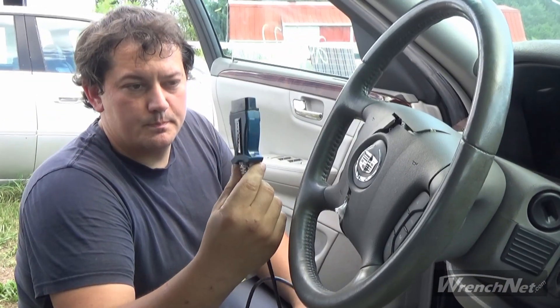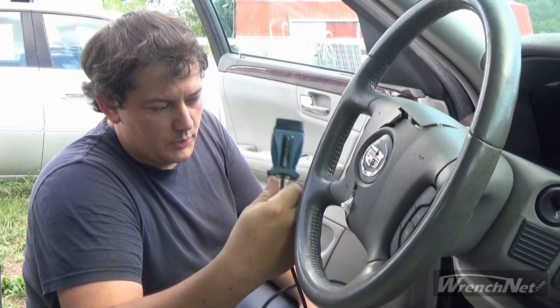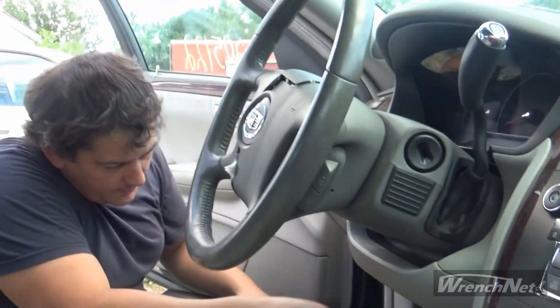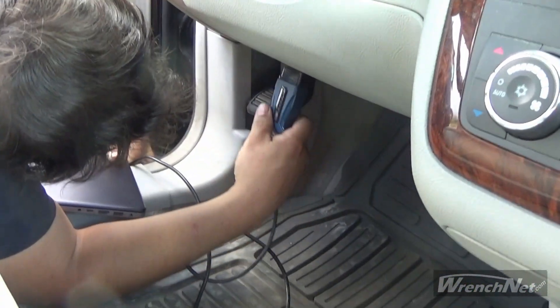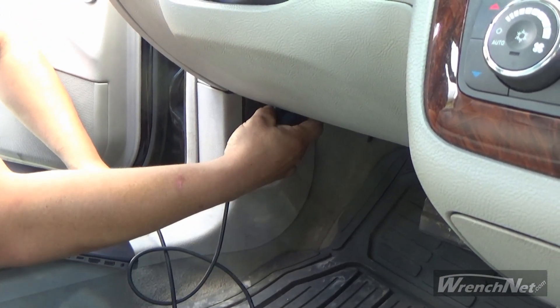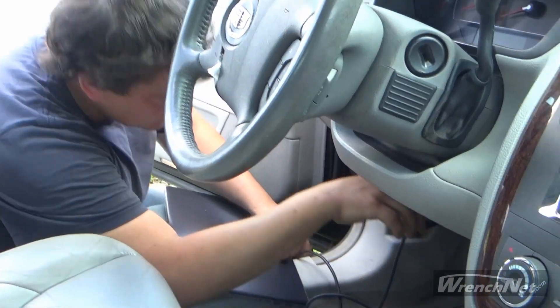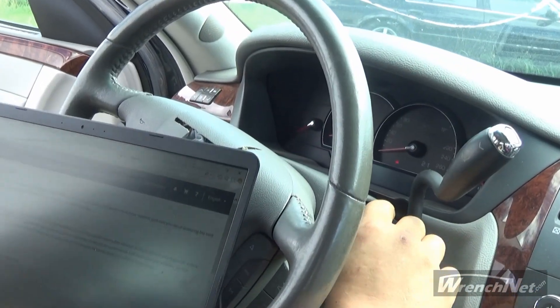What we're going to do now is plug this Mongoose cable into the vehicle's OBD2 port, which on this Cadillac DTS and most other GM vehicles is located underneath the dash. It's right down here and you just plug that in like so. Then you're ready to connect to the vehicle. We're going to turn the key on.